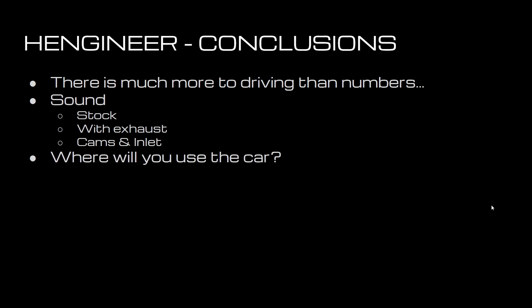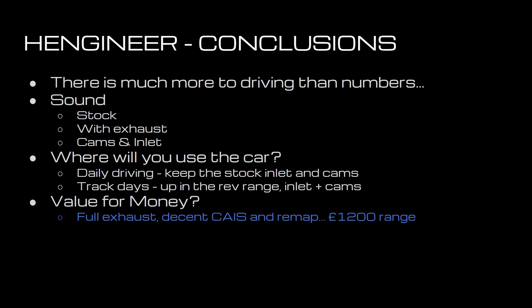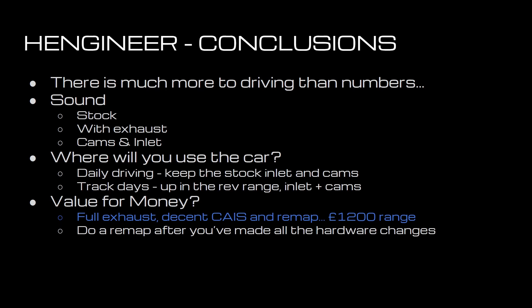There's also the consideration about where you'll use the car. Is it for daily driving? Probably keep the stock inlet and cams. If it's for track days and you're living in that five to seven and a half thousand RPM range, definitely go for the inlet and cams. For value for money, a full exhaust, a decent inlet, and a remap will probably cost you about £1,200 and get you most of the benefits. Do a remap after you've made all the hardware changes — I've done several remaps through the life of the car, and if you add up the cost, it's probably not the best value for money way of doing things.